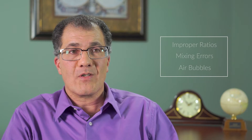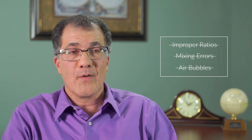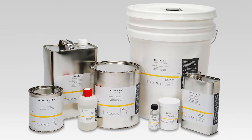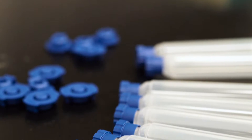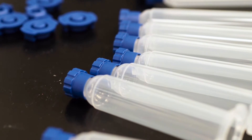By having the product pre-mixed in the correct ratio, that just eliminates several variables and reduces the risk for manufacturing. Almost any of our epoxy formulations and many of our silicone formulations can be packaged in a FreezeBond container.